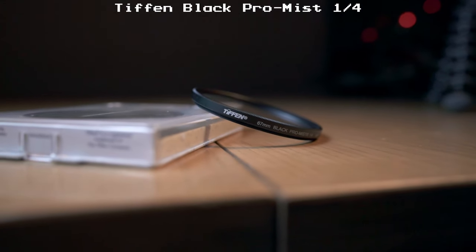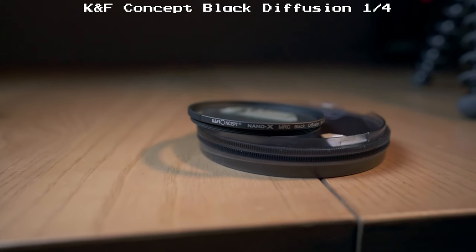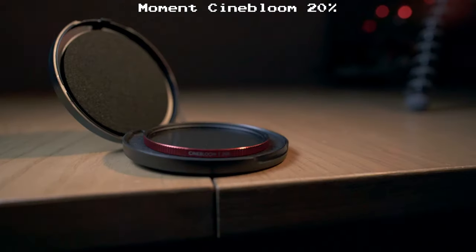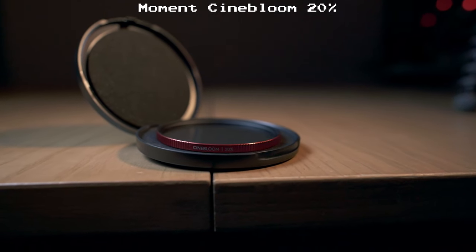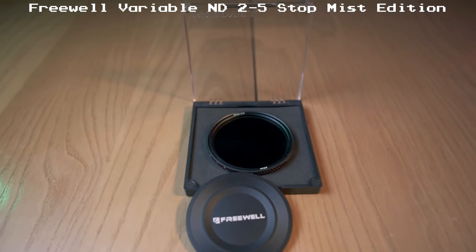Let's take a look at what's on the menu today. We have the Tiffin Black Pro Mist in one-quarter strength, the KNF Concept Black Diffusion Filter in one-quarter strength, the Moment Cinebloom in 20% strength, and the wild card of the bunch — the Freewell Variable ND 2-5 Stop Mist Edition. None of these companies sent me anything for free — this video is not sponsored. I bought all four filters with my own money, so these opinions are mine and mine alone.